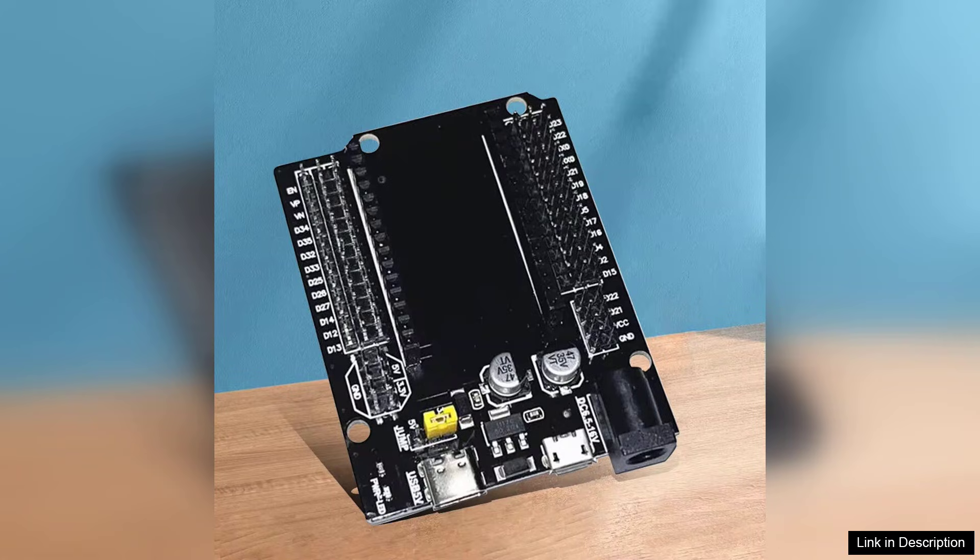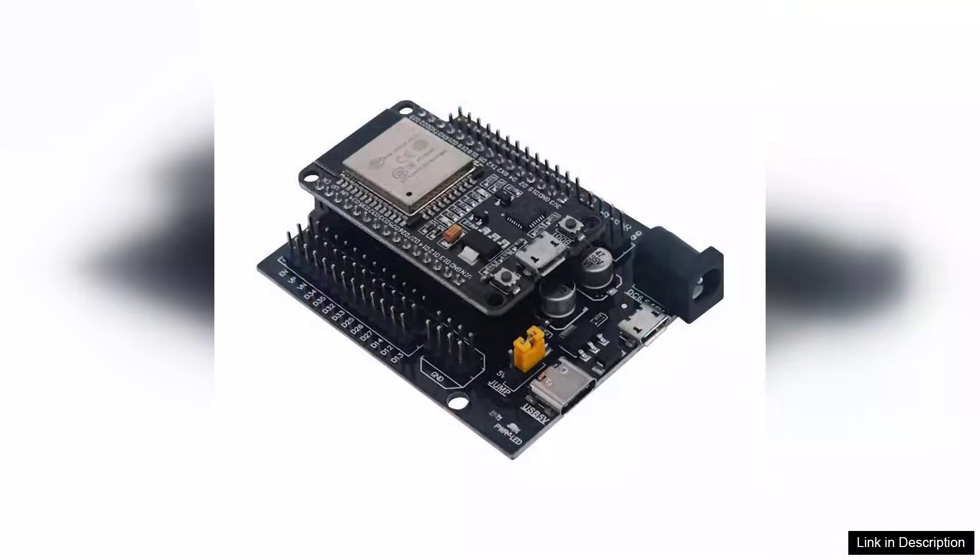With built-in Wi-Fi and Bluetooth capabilities, it offers flexibility for a variety of projects, from smart home devices to wearables. The on-board peripherals, including GPIO, ADC, and PWM, provide ample options for interfacing with sensors and actuators, satisfying even the most demanding projects.